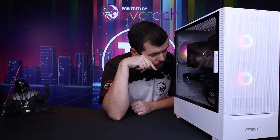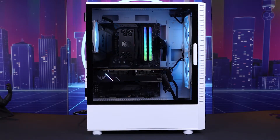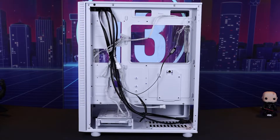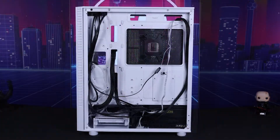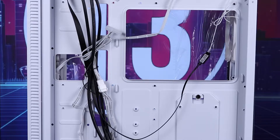The PSU shroud actually has honeycomb in it, so you can see through the top and have a look at that juicy PSU. It's got enough space to house a proper mid-range gaming PC with some space to spare, and quite nice channeling on the back of it as well — holes exactly where I would want to have them — and some nice little rings on the back for you to cable tie your cables to.